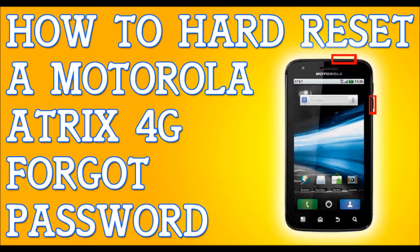Continue to hold the volume down button until you see text on top of the screen that says 'Fast Boot.' When it says 'Fast Boot,' let go of the volume down button. We are going to be using the volume down button again to cycle through the choices.